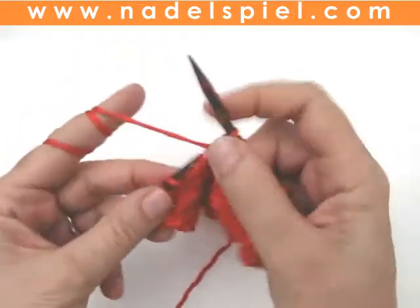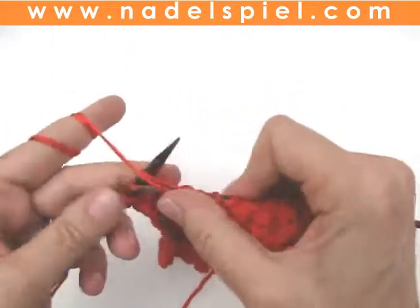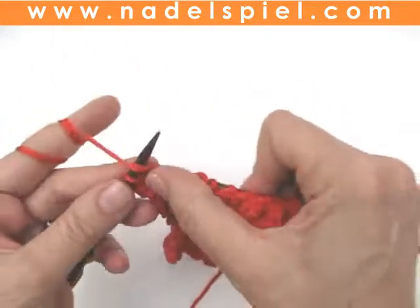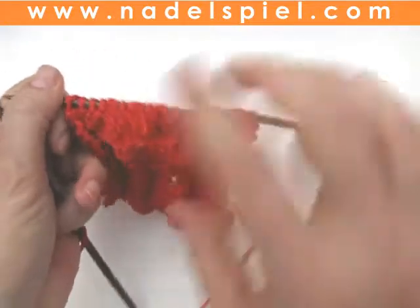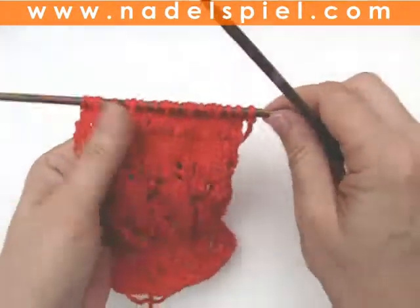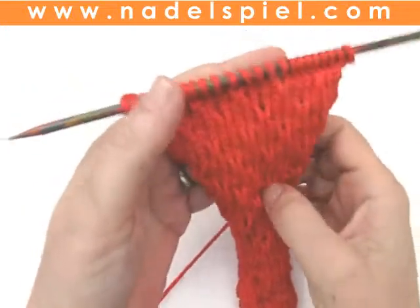That's it, and after row 8, you start over with row 1. After a few repeats, a very subtle and elegant stitch evolves. Have fun with it!